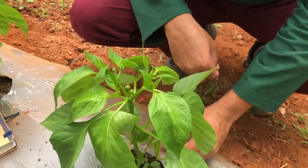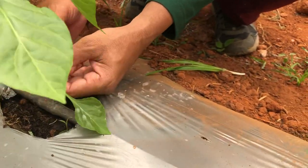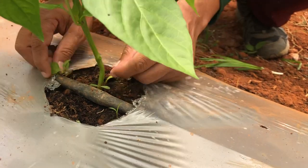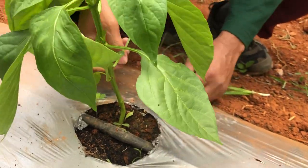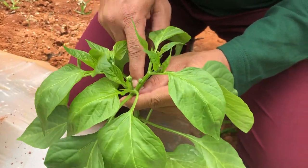First and foremost, I am going to clear the base. You see here these two leaves are the cotyledon leaves. I am going to remove the cotyledon leaves, and also there are some side shoots coming up here — I am going to take those out as well.